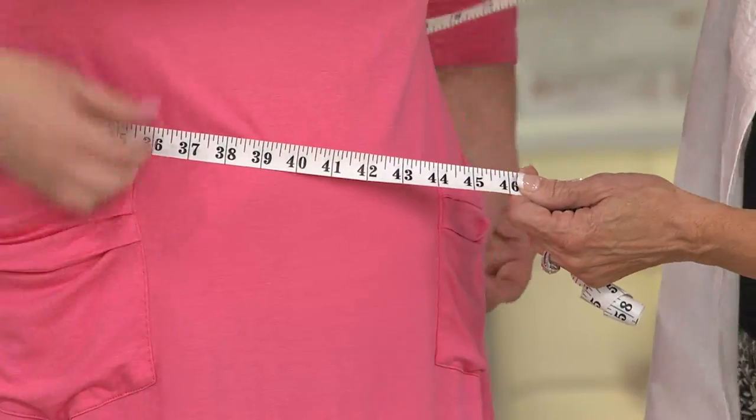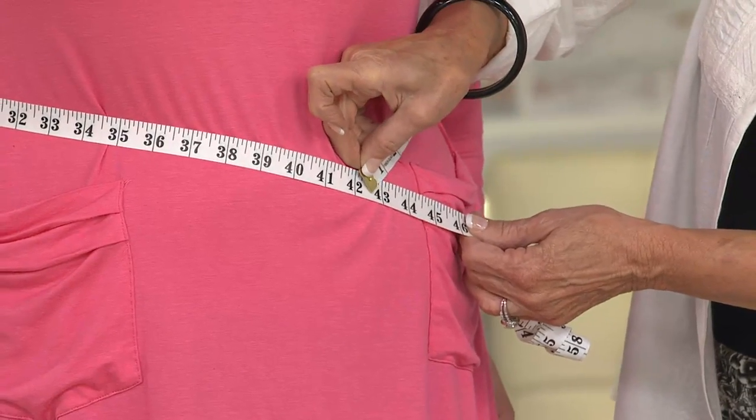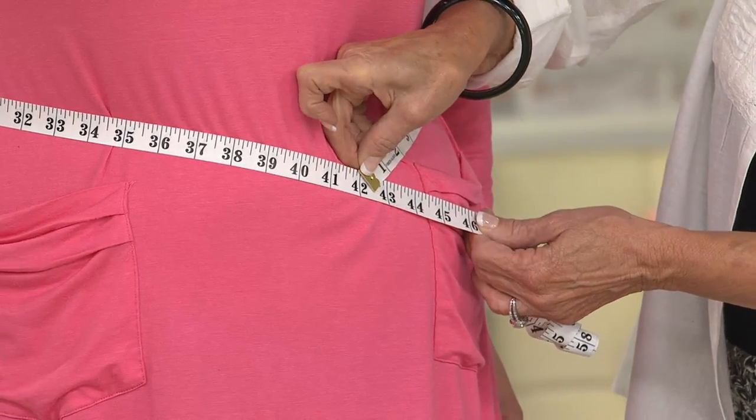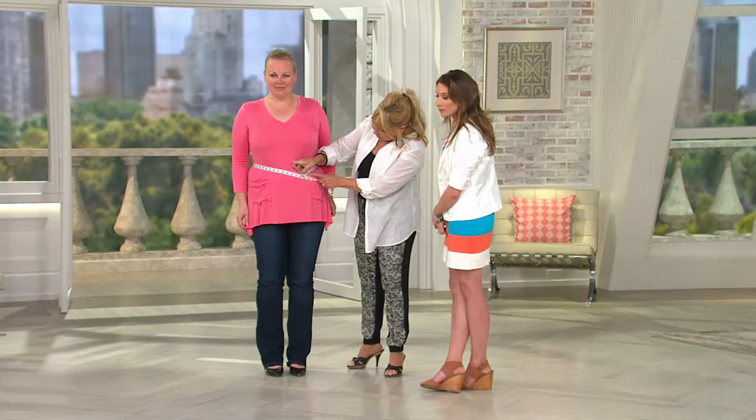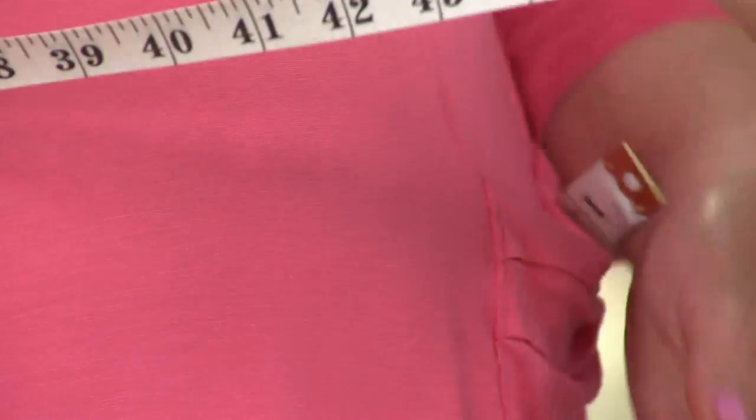We're going to start here. I'm going to go right around here where this little thing is. We're at about 42 right now. I want you to notice that I did it right above the pocket, so we're going to be on the same spot. We're at 42.